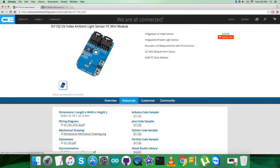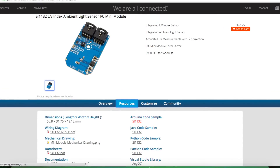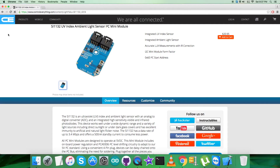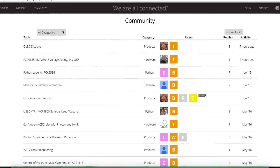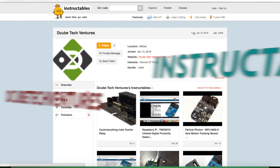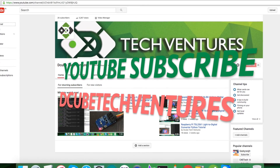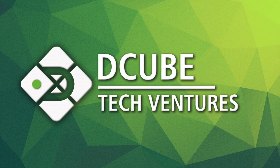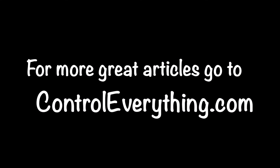This sensor can be purchased from controleverything.com, and you can get the code from the resource tab or download it from the GitHub repository at Control Everything community. If you have any further queries about any part of this video tutorial or the sensor, you can contact us at controleverything.com and leave comments on the community page. For blogs and articles relevant to this sensor and video, go to instructables.com. To subscribe for more video tutorials, check out our YouTube channel. I hope you enjoyed this video — thanks a lot for watching!